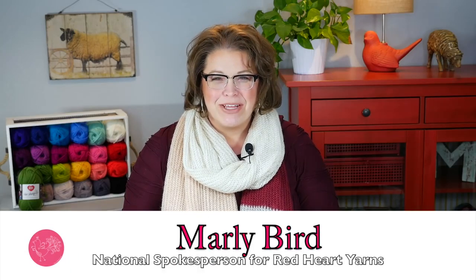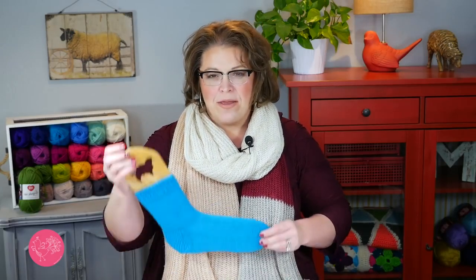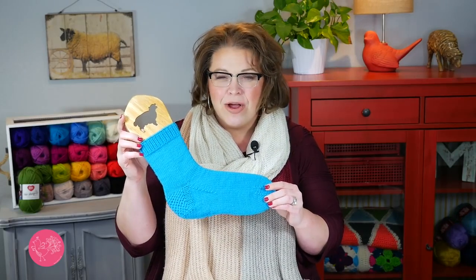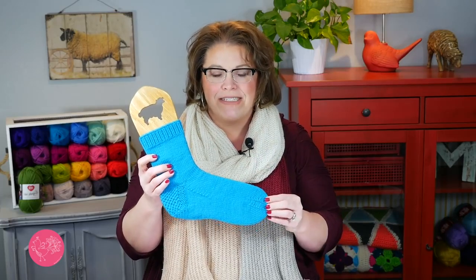Hello and welcome to the Marley Bird YouTube channel brought to you by Red Heart Yarns. In this video we are going to learn part two of a six-part series for the 'My First Sock with Marley Bird.' This is a knit along hosted by me, sponsored by Red Heart Yarns, and in this you learn how to make this really great simple sock.